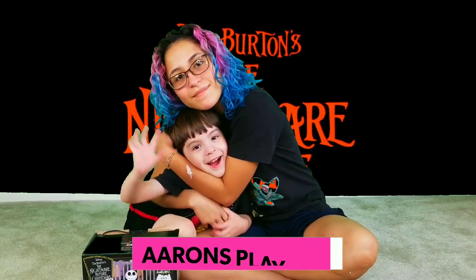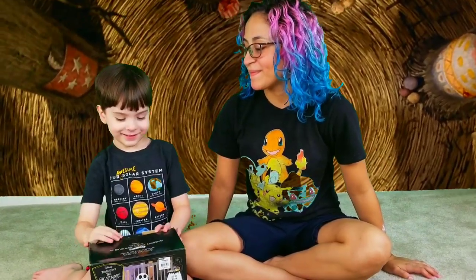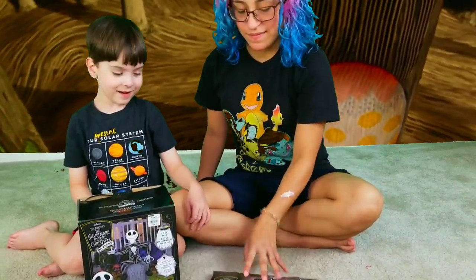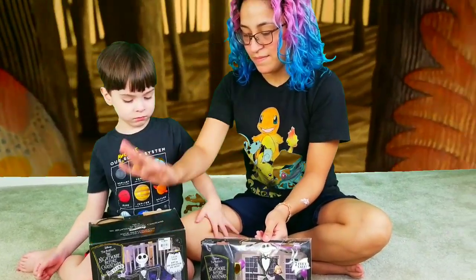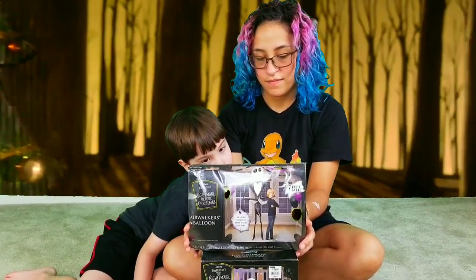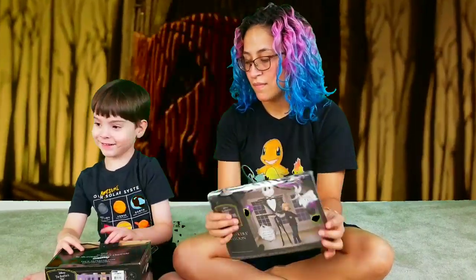Hi everybody! So we have a Nightmare Before Christmas Jack inflatable that we're going to unbox, and we also have this Nightmare Before Christmas huge Jack air walker balloon. Which one do you want to open first, Aaron? All right, let's do it!